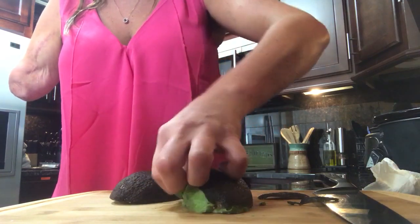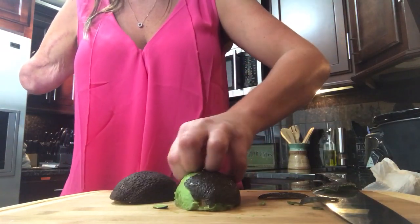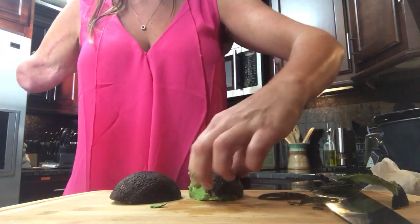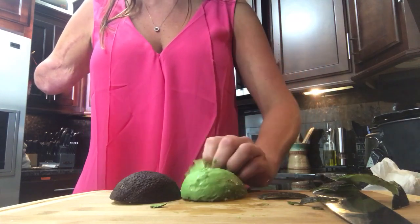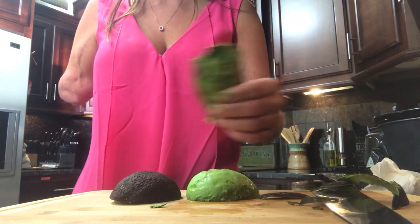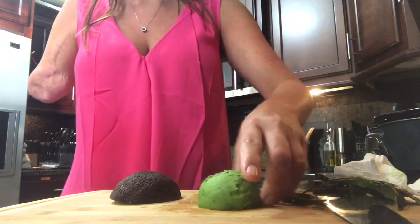Obviously you don't eat the shell so you just kind of peel it off. It really doesn't matter if it's cold or room temperature — this one happens to be cold because it's been in the fridge for a couple weeks. Room temp will work just as well. You can tell it's been in the fridge a couple weeks because it has a few brown spots, but not a big deal. Once you've got all that off, I just lick my hand off.